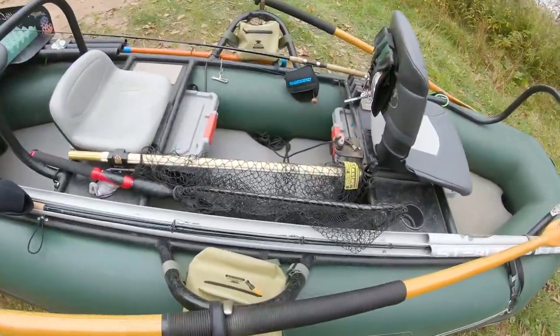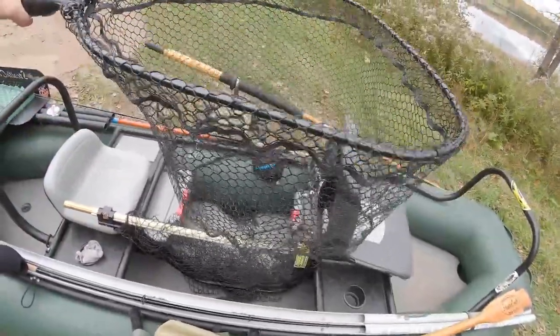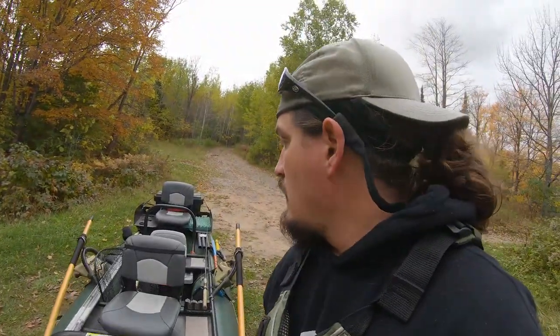I roll with two nets. I've got my Stowaway net, which is for musky, and this big one right here that I use for smallmouth. It might look cramped, but it's really not — I row in here 8 to 10 hours and don't even think about it. I'm about 5'9" and not cramped at all even with two nets. The reason I fish with two nets is that when I'm targeting smallmouth, I'll inadvertently hook into a big musky, and I don't want to hurt that fish with a small net.